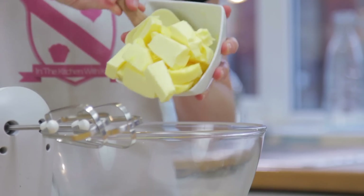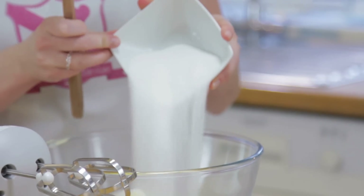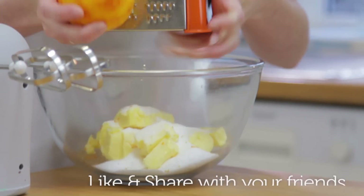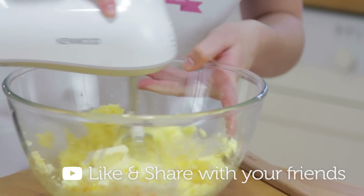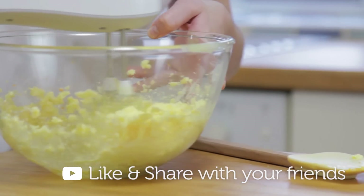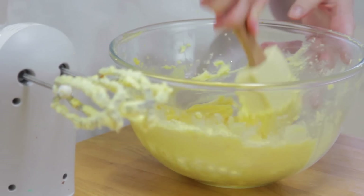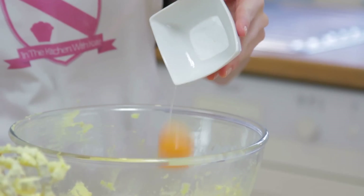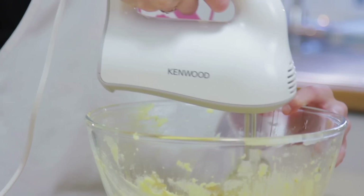To start, you want to beat together your butter — this does need to be softened — the caster sugar and orange zest into a big bowl. Once it's lovely and fluffy, scrape down your bowl. You then want to add in your vanilla extract and one egg yolk, and just slowly give that a beat in.